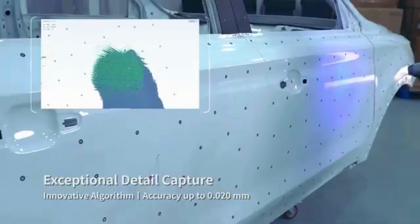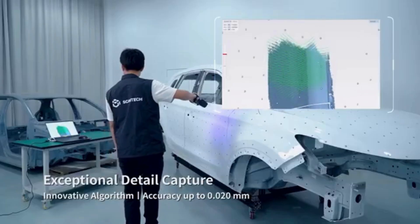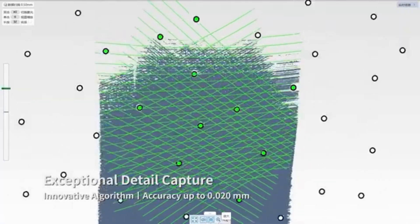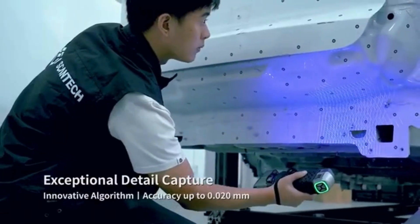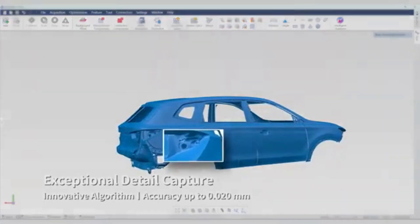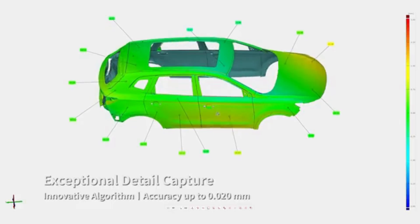Powered by its innovative algorithm and aerospace-grade components, its measurement accuracy is up to 0.02 millimeters. It is ideal for industrial-grade high-precision measurements. Every detail is captured precisely.